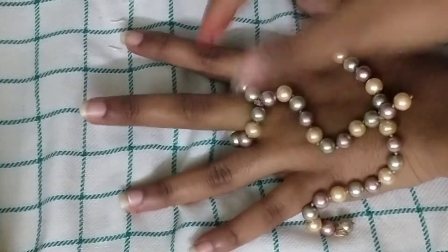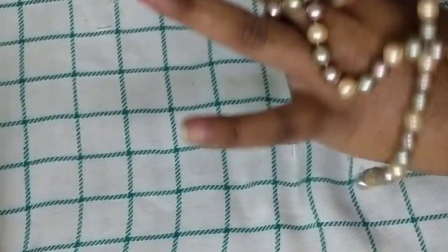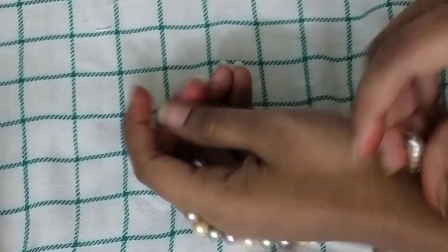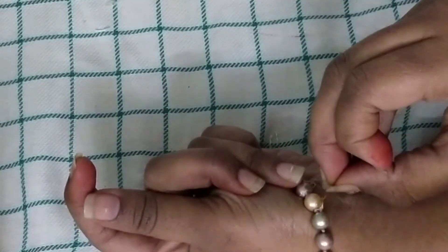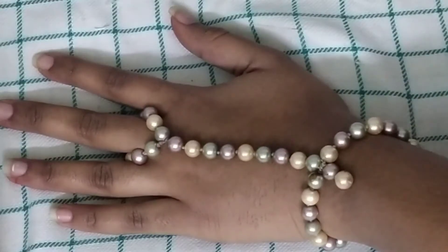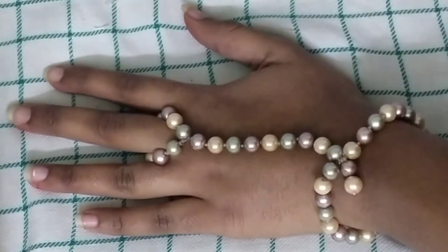Now I'm going to show you how it looks. I'm putting it through my middle finger — you can even use your ring finger, it doesn't matter. Just catch it with one hand and hook it up. I put two rings so that it's very tight and sturdy. The final look is amazing — when you wear it with a lehenga you look amazing!